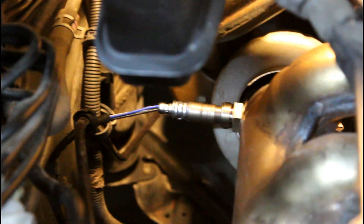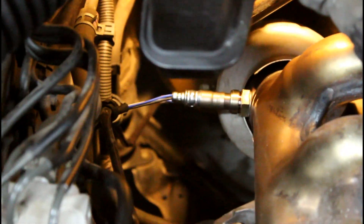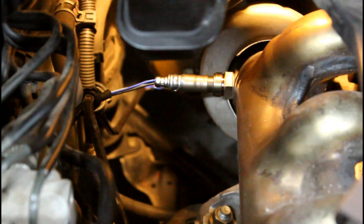Now we're going to screw this in. After you've tightened the O2 sensor and run the wires the way they were from the factory, go ahead and plug in the sensors. There are two different connectors so you can't plug the wrong one in. You can however screw in the wrong one, so be sure to do these things one by one.